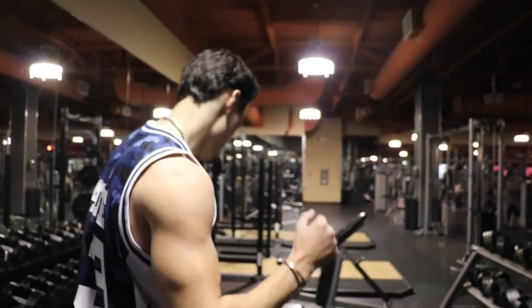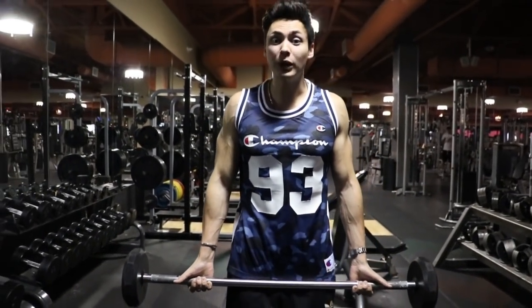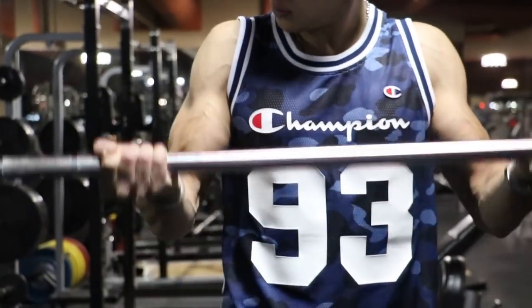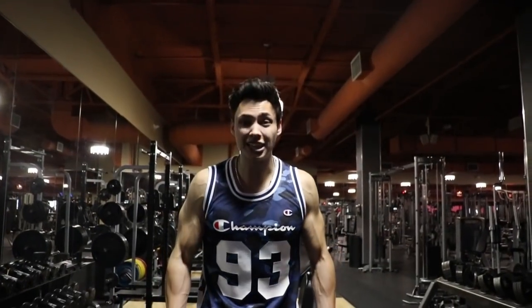Let's do some curls for the girls. I see a lot of people doing curls where they just yank it and don't care about form. Form is one of the most important things. Watch my form — I squeeze on the way up and go slow on the way down. I keep my reps anywhere from 8 to 12 right now because I'm trying to put on size. If you're trying to get that longer, leaner muscle, I'd recommend 15 to 20 reps, but we're keeping it in that 8-to-12 range.